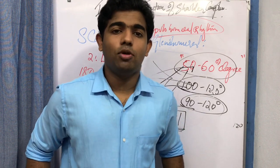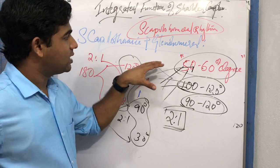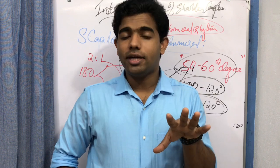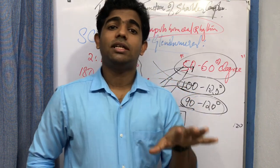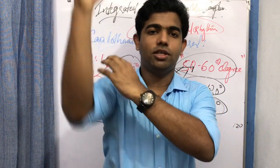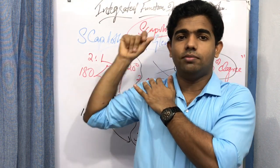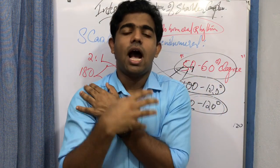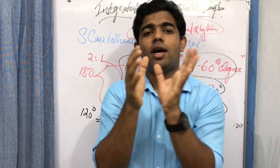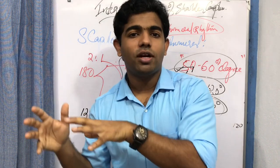The predominant motion at the scapulothoracic joint during shoulder elevation, flexion, or abduction is the upward rotation of the scapula. The scapulohumeral rhythm can be redefined as the 2:1 ratio between scapulothoracic upward rotation and glenohumeral elevation during shoulder complex movement.